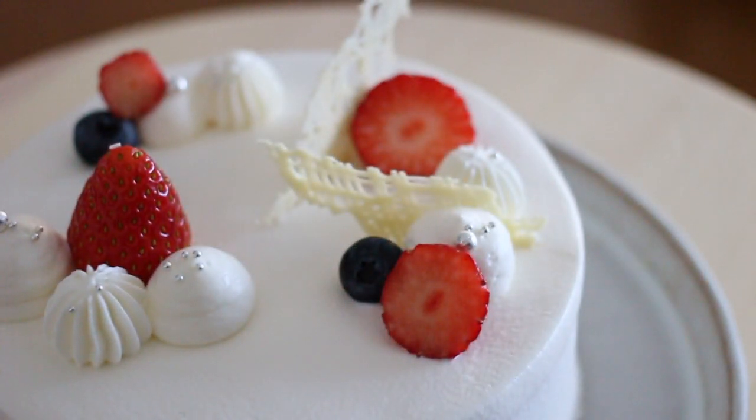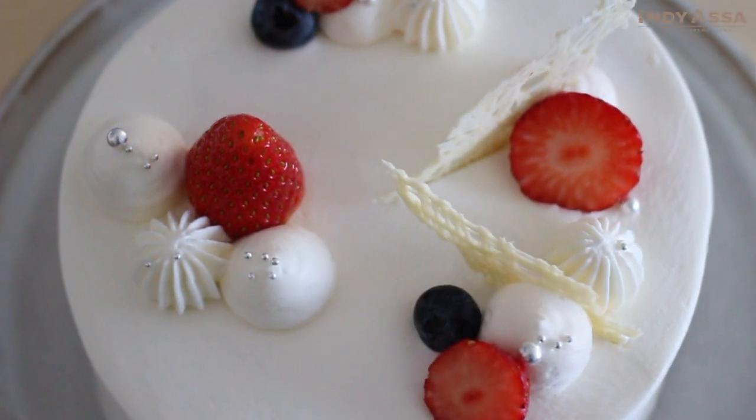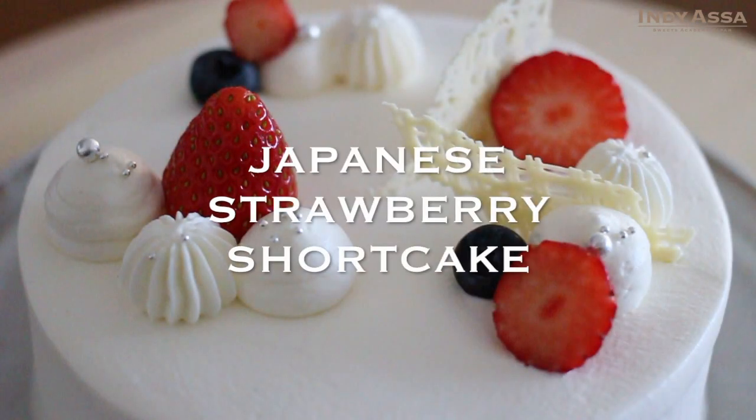Konnichiwa, I'm Asami. Today we are going to make another type of Japanese strawberry shortcake. Let's get started.